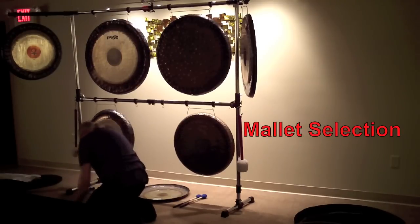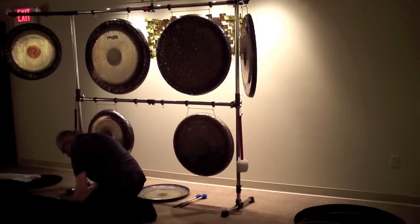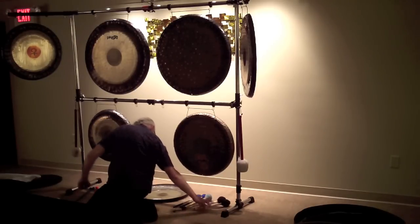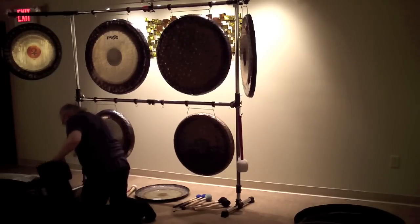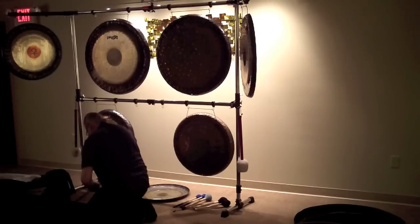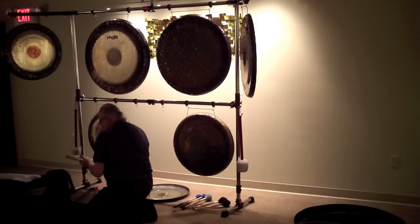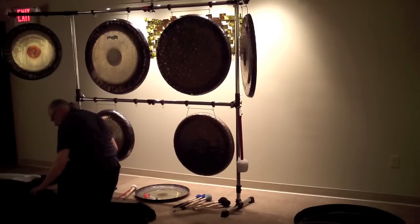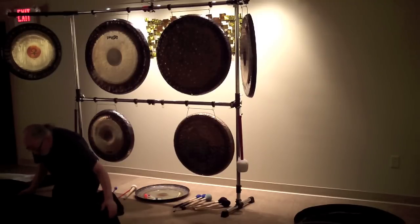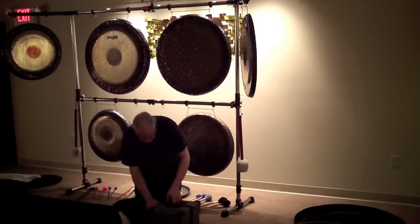Now I'm getting out my mallet selection: some Mike Balter wing gong mallets, cord wound vibe mallets, and hard plain rubber mallets. I also have a GM1 and a pair of Balter rollers, and some Balter super rub friction mallets — or flumias, if you prefer. I like to use a wide selection of mallets because I like different tones and different sound textures. I usually bring quite an array — I might not use all of them, but I have the option.